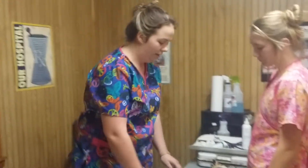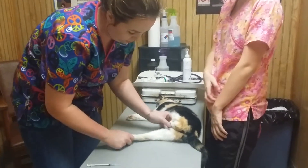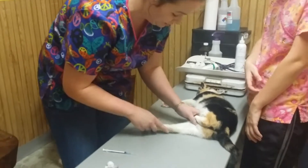My name is Haley Togo and I will be performing a medial saphenous venipuncture on a cat. This is Meow Meow and she is sedated right now.